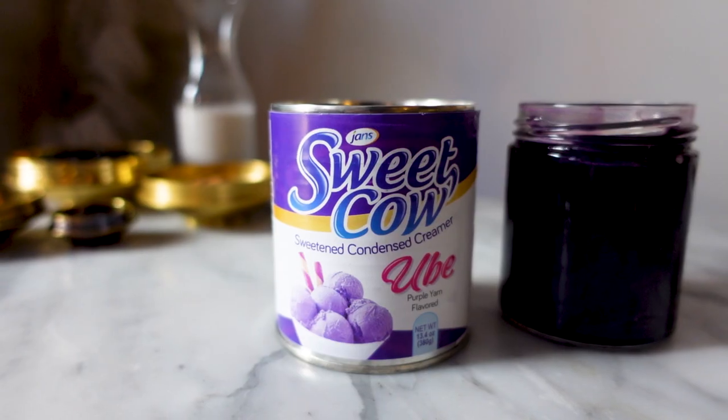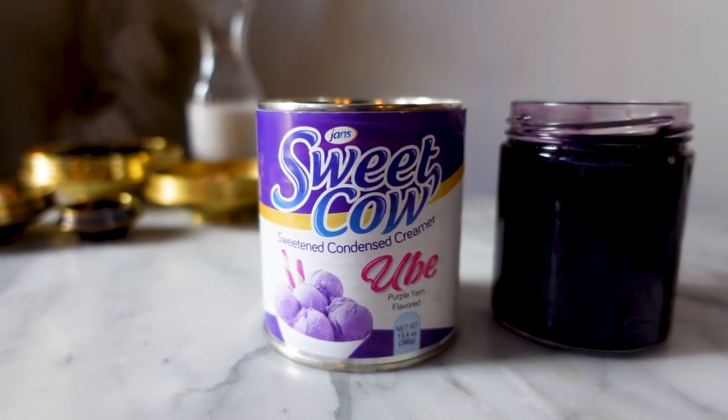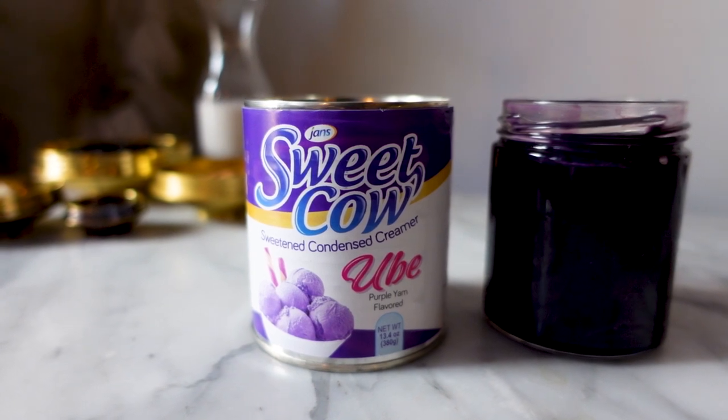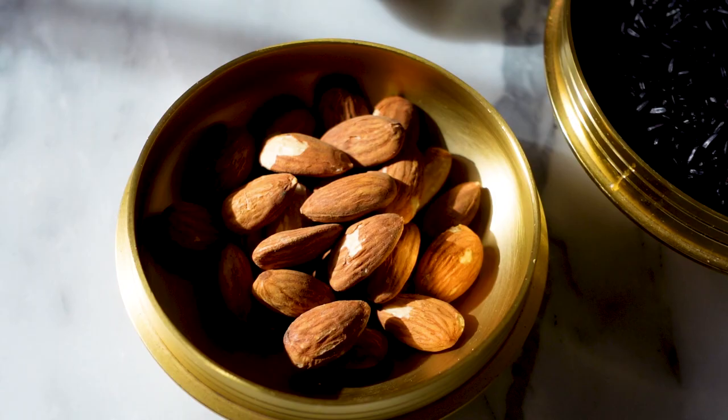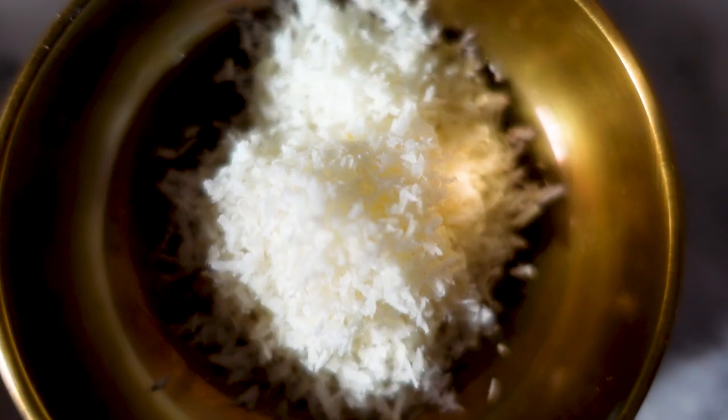I wanted to try and make the condensed milk on my own, but ube yams are really hard to find here. I'm also using black sesame, almonds, cinnamon, and coconut — both shredded coconut and coconut milk.